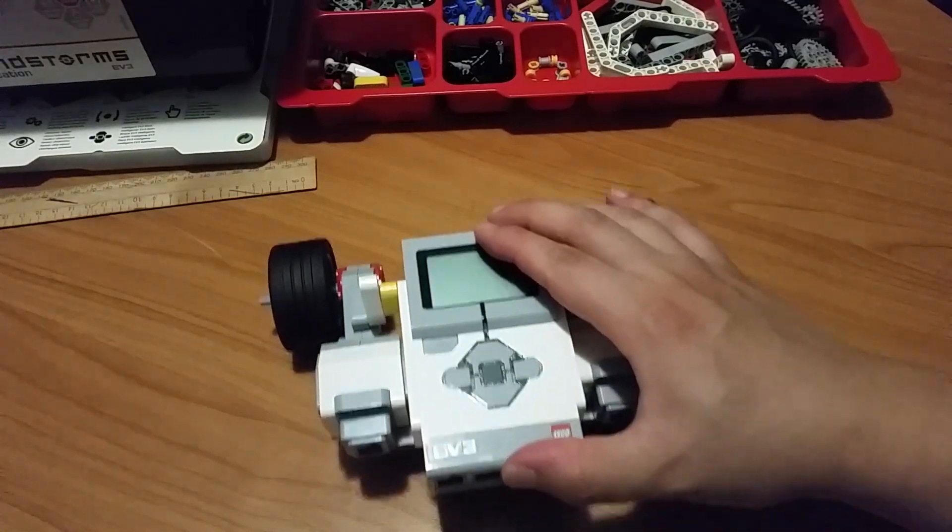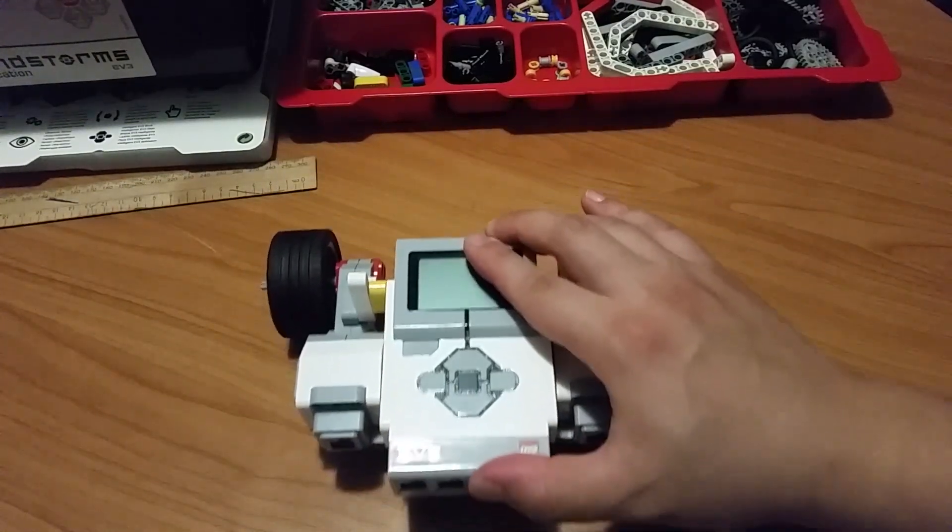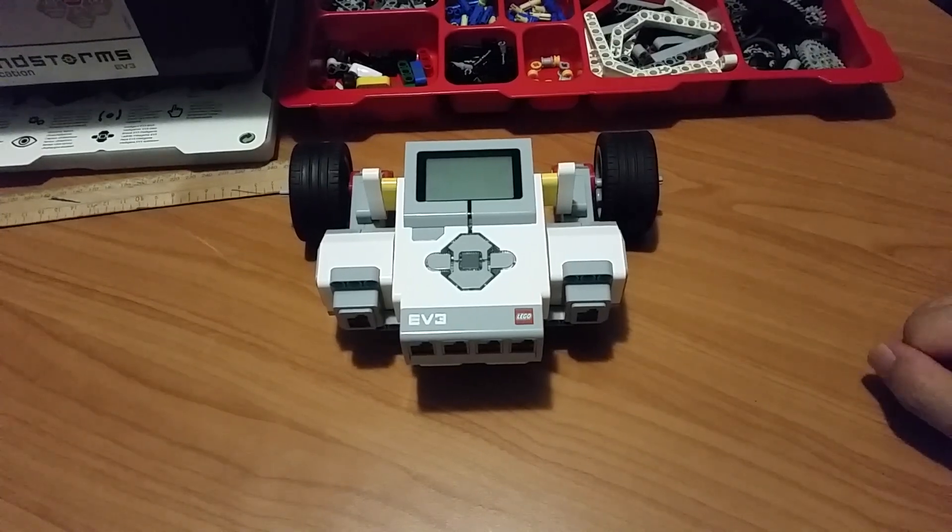Now it can move around on the table pretty easily. Thanks for watching, guys — see you next time!